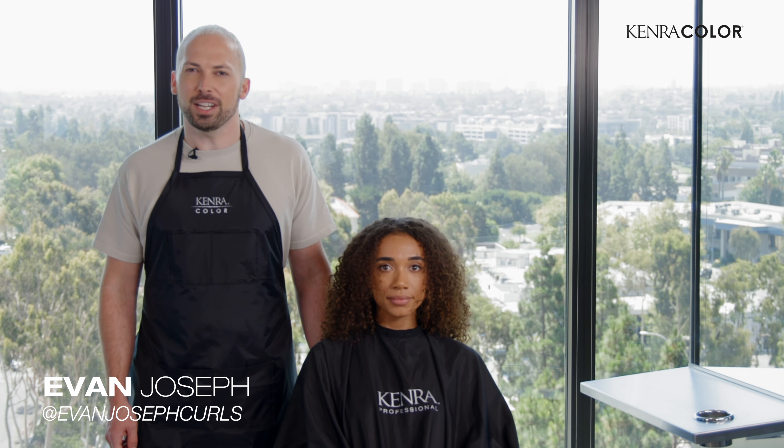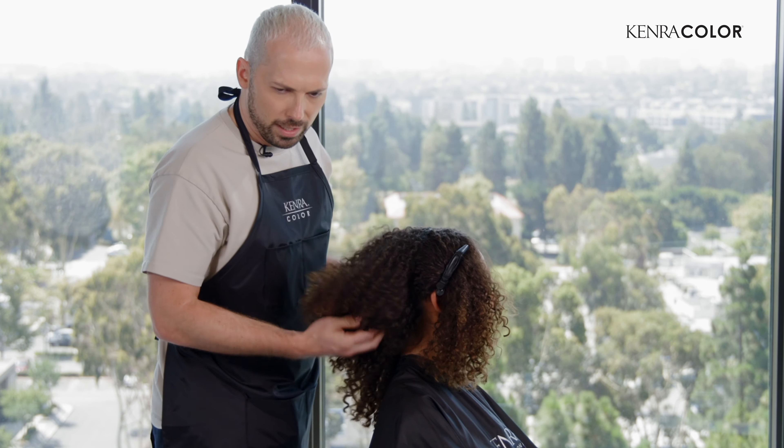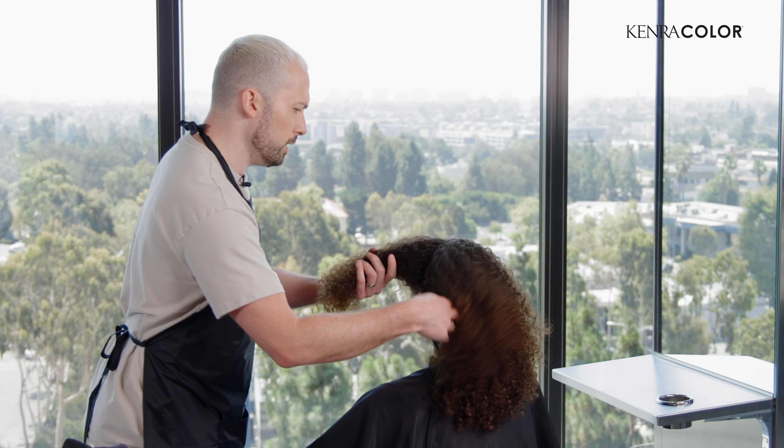First, I'm going to clip from ear to ear. You don't want to disturb the natural texture too much, so just loosely clip that forward and out of the way. When you're sectioning naturally curly hair, you don't need perfectly straight sections because we want to maintain that texture. That's the whole point in coloring hair in its natural texture. So ear to ear, starting in the back, take a horizontal section.